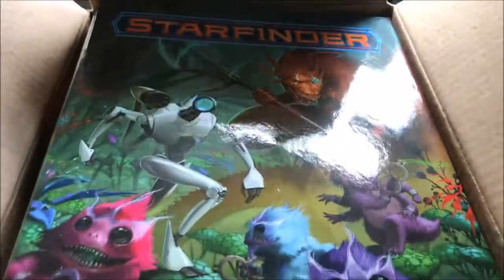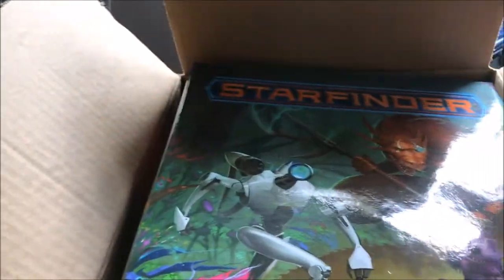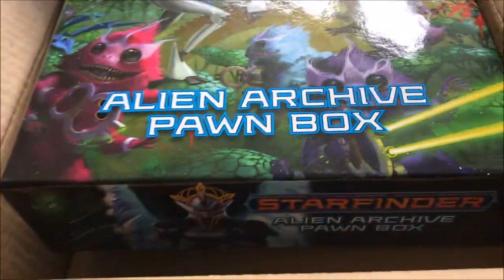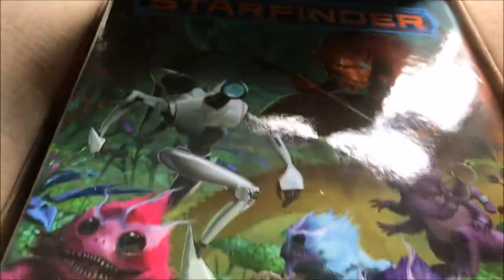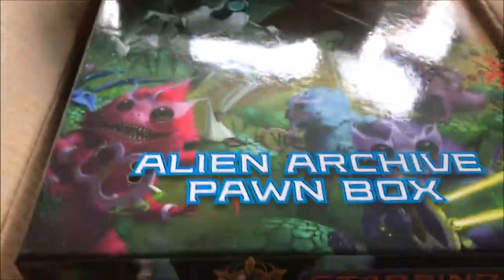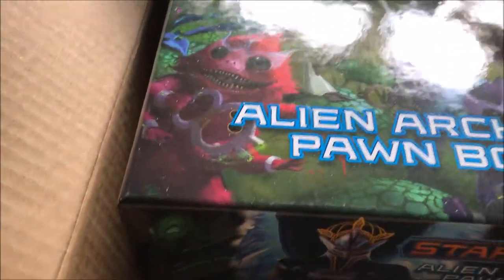The Starfinder Alien Archive pawn box just arrived from Amazon, and I also have the core rulebook. One of the first things to notice — this is based on the Alien Archive book, which is basically the monster manual for Starfinder. It's got multiples of everything like the other box, but it's got a lot more aliens in it.